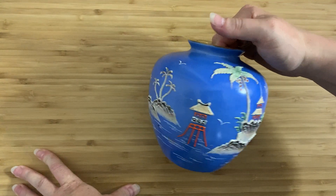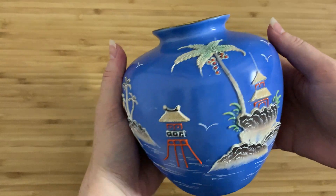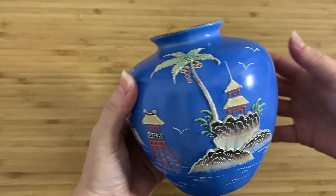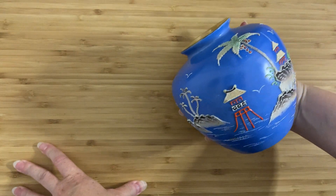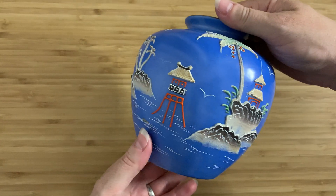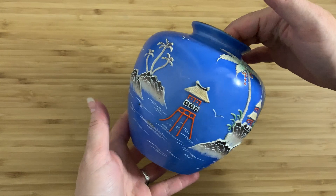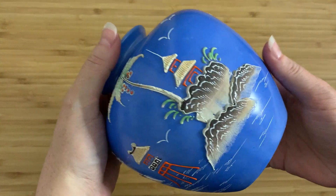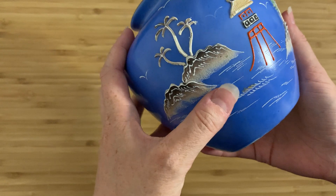I live in Vancouver, which has a very high Asian population, so you'd think I'd see more interesting Asian ceramics and glass. And to be honest I do, but a lot of what I see is kind of really cheap stuff. I have seen a few pieces of Moriage before, but unfortunately they're usually damaged or in very bad condition, and I generally just pass them by. I've been waiting to find a piece of Moriage that's actually worth talking about, and I think this definitely is.